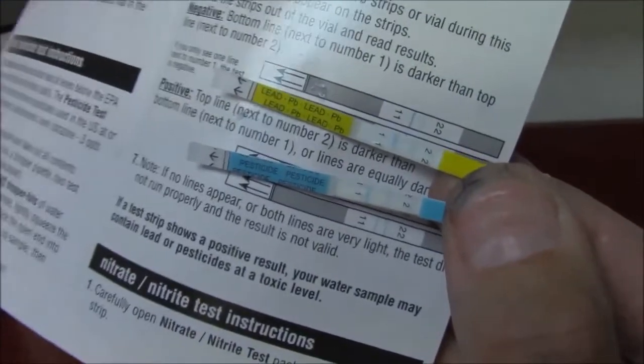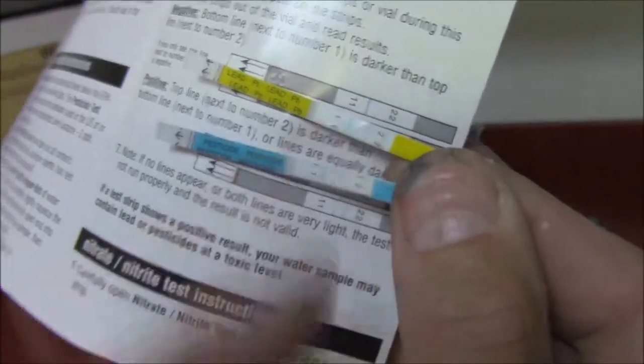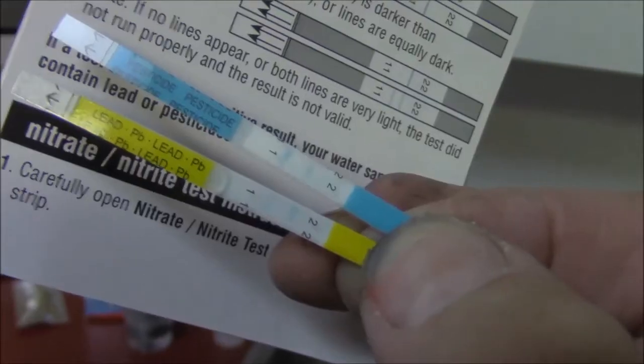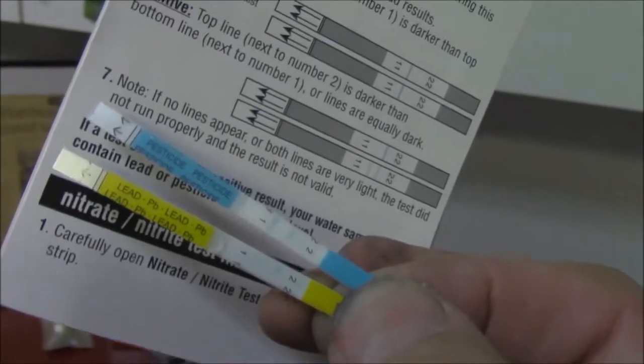Our lead and pesticide strips have come out, our 10 minutes are up. You see the dark line and the light line — if they're both light it would be bad, but the good thing for us here is the dark line on the lead is closer to the one, and the pesticide dark line is also closer to the one. For phase two of our operation, we took some lead wool and put it in some water, and when we did the test, you can see that our lead is a little higher. We're actually getting a reading off some lead wool, something that we sell in the hardware store for doing sewer lines.